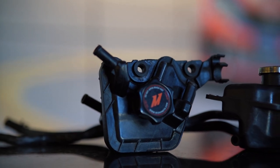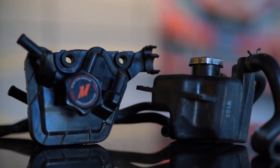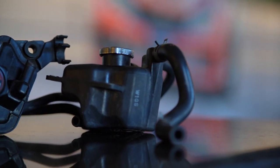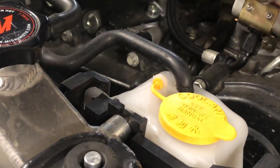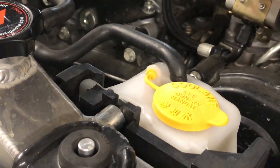Basically, we call this the auxiliary coolant tank, but it could be referred to as an expansion tank. And then there is the overflow tank which sits next to the radiator, which could also be referred to as the expansion tank. They're both important components of the cooling system, so we wanted to address both of them, because these items are often overlooked as far as how important they are to the cooling system.